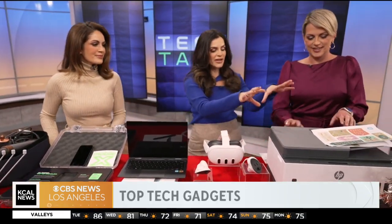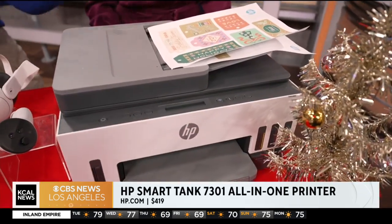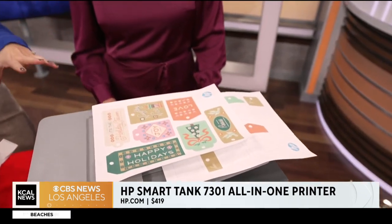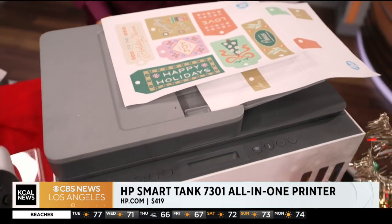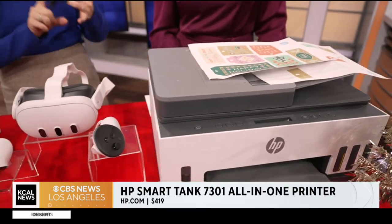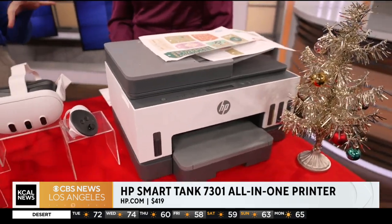We'll start out with a gift everyone needs: the HP Smart Tank 7301 All-in-One Printer. Everyone in the family can use this — busy moms, dads, children. The ink that comes in this box lasts for two years, so it's a cost savings. The cartridge is recyclable and it's made out of 25% recycled plastic. So it's good for the environment and good for the family.